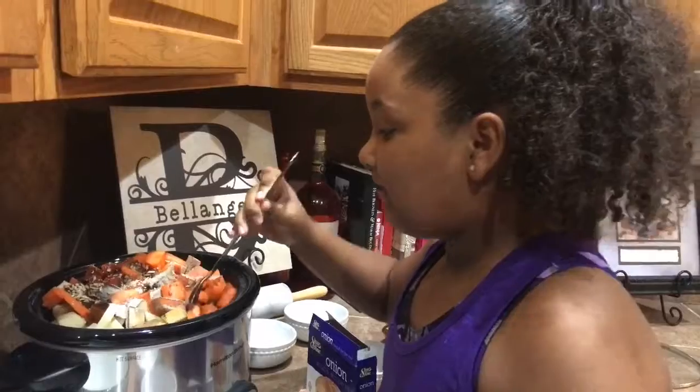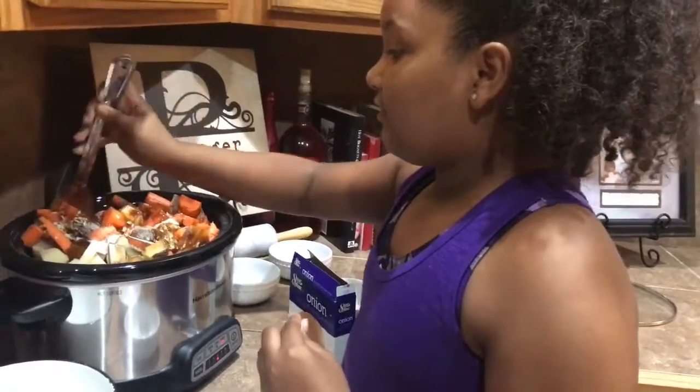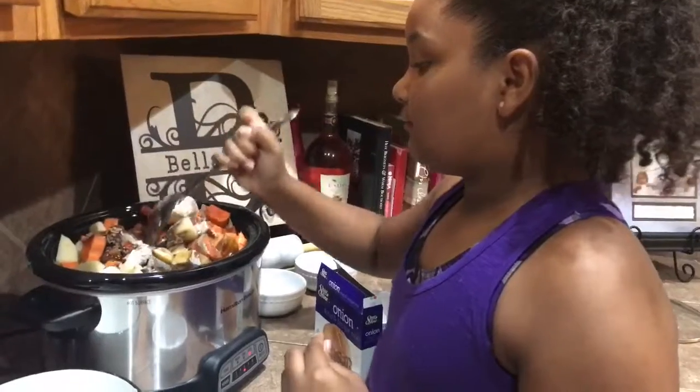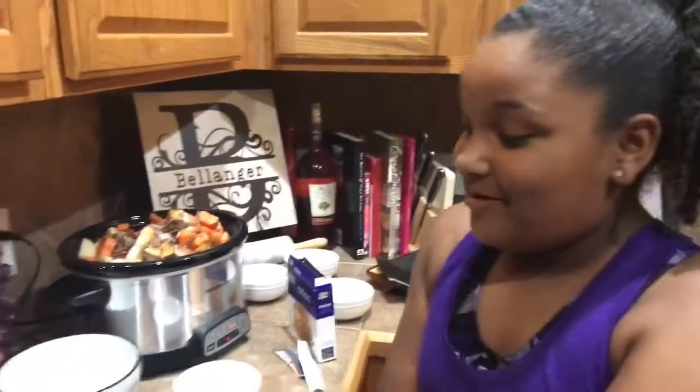I'm going to mix this around — it's kind of hard to mix it, but I'm trying my best. Remember, the magic always starts in the kitchen.